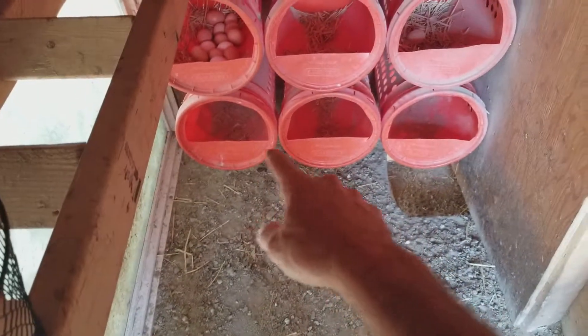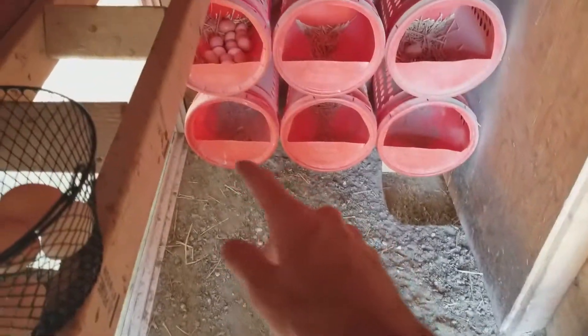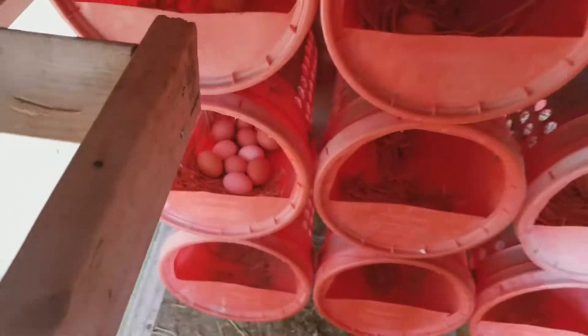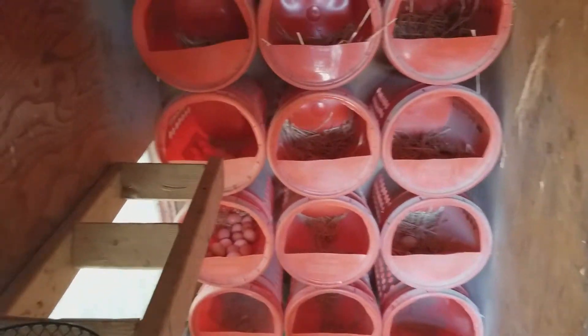I just collected all these eggs out of the bottom ones. I need to get another bale of straw and put more straw in here. The white powder you can see in there is diatomaceous earth — that's what keeps the fleas, bugs, and ticks away from the chickens. It keeps them healthier, and the powder just washes off when I clean the eggs.